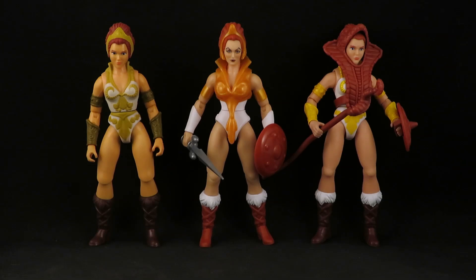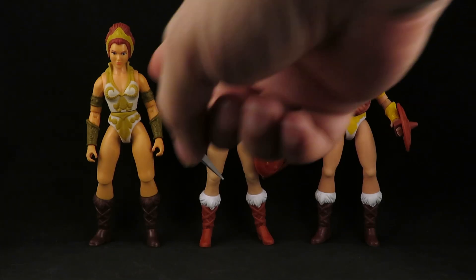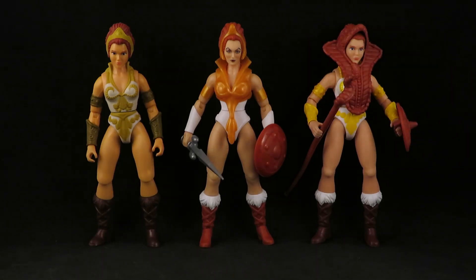I'm so sick of exclusives. This is the Teela that came with Zor — I only wanted Zor, so this Teela was just a bonus. At least she has the updated knees, but I like the Filmation color scheme better. So it's like, yeah, just get both — that's my Teela situation.